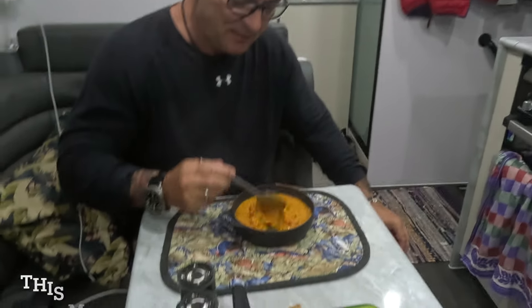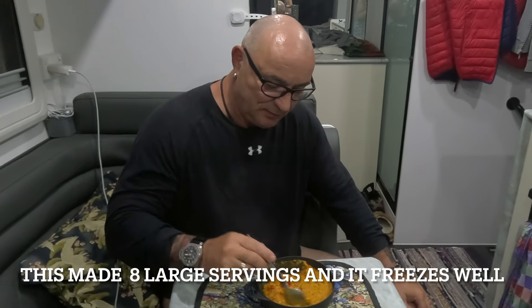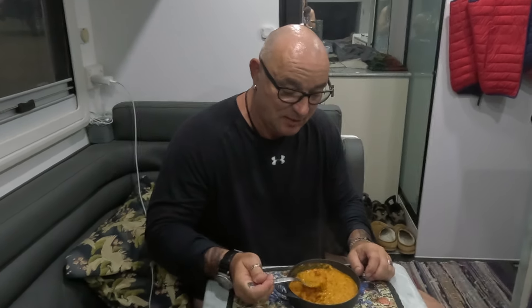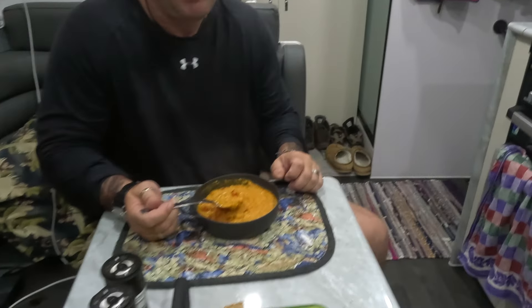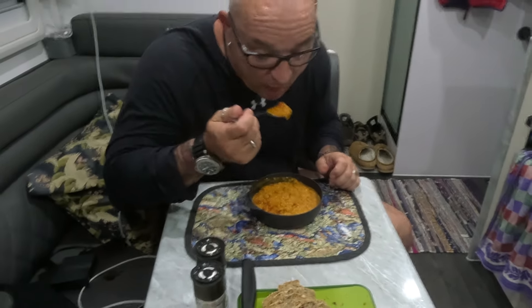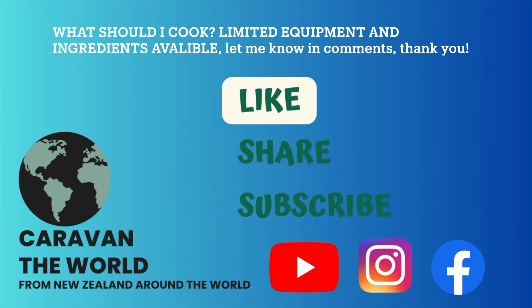We're having it with some fresh bread. I hope you enjoyed the recipe — the exact details are in the description, and yeah, more easy affordable dinners coming soon. The bread is freshly baked today — it's German style bread. I would love your suggestions for what I should cook next. Let me know, thank you!